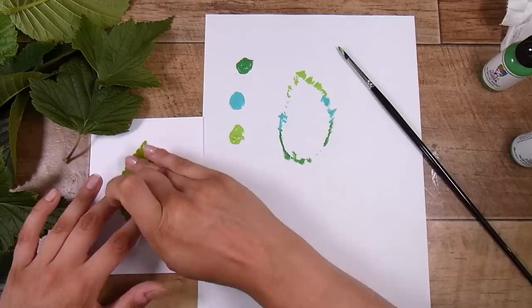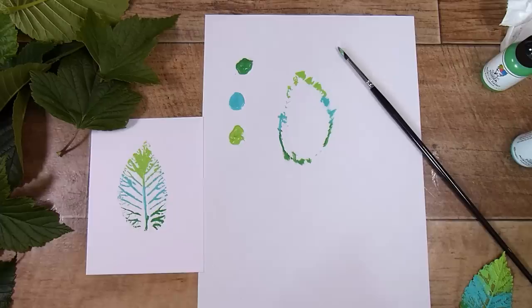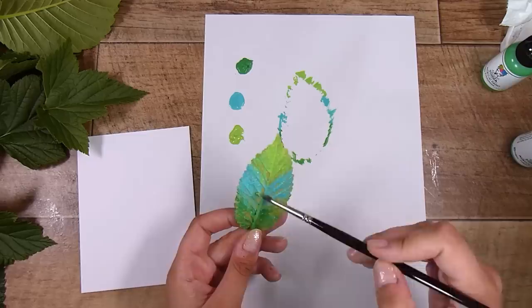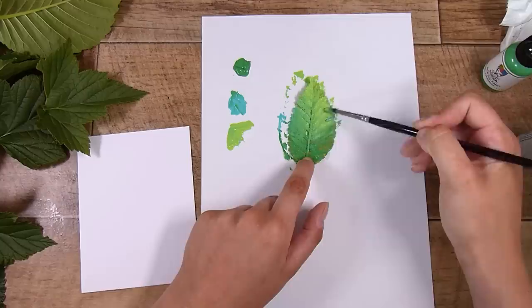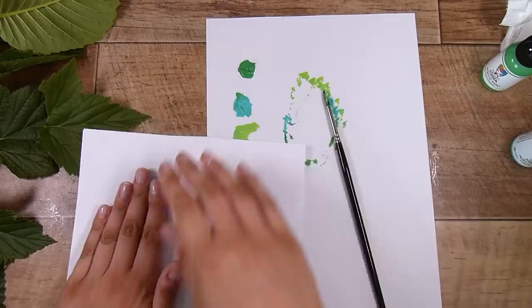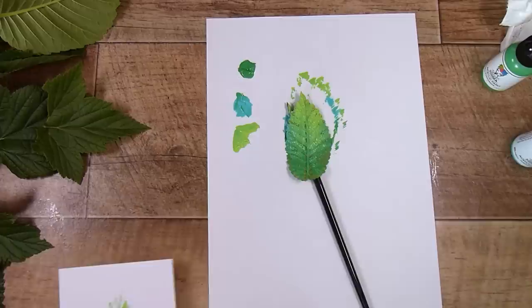I'm taking some normal cardstock - this is the 110 pound Frenchville brand. Take a piece of scrap paper and press down nice and evenly to get a good print. For the first one I did three colors: a dark green, blue, and light green. It's a bit heavier at the top but these are prints so nothing is going to be perfect. I'm reusing the same leaf with more of a two-color blend from dark green to light green. There are lots of other methods too - wax, watercolor crayons - but for me acrylic paint is the easy option.